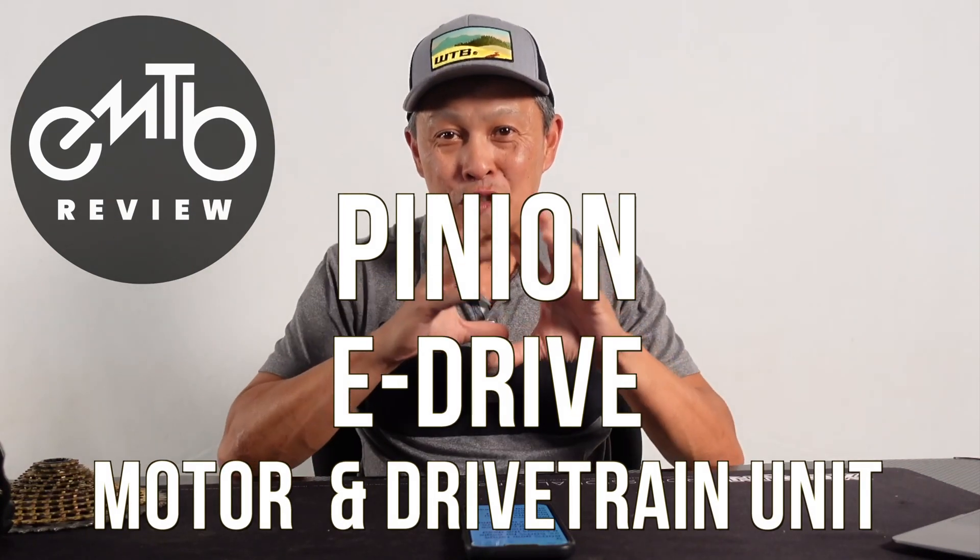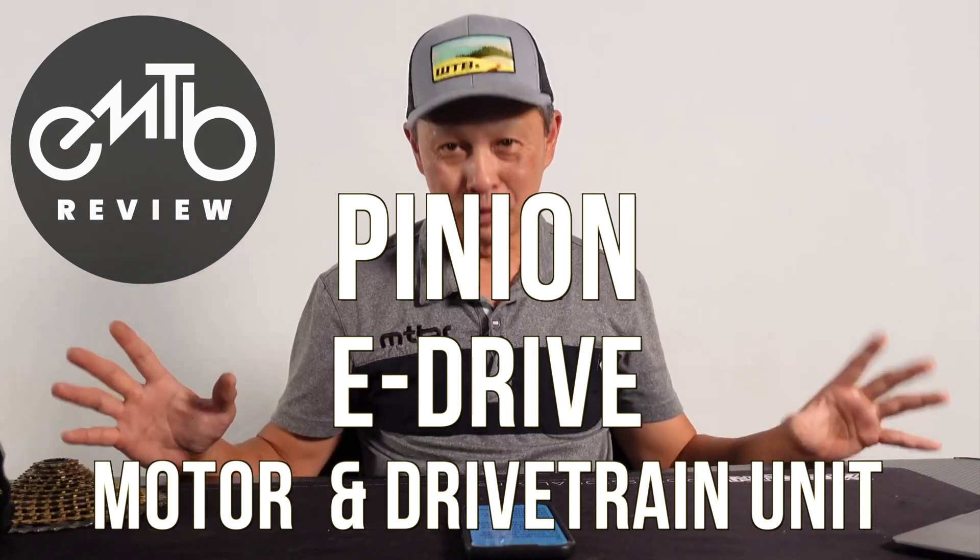Today is an important day in e-biking because something important got announced. It solves one of the fundamental problems of e-bikes, especially e-mountain bikes, which is the weakness of the drivetrain. What got announced is a new technology from a company called Pinion — a motor and drivetrain merged into one box that sits on your bottom bracket and does all those functions, solving a whole wealth of problems.